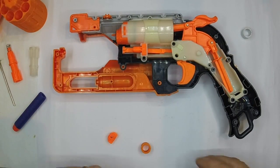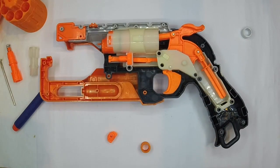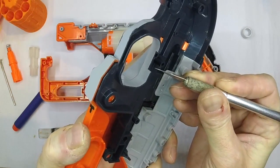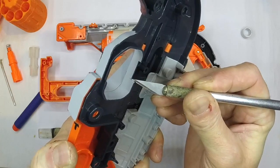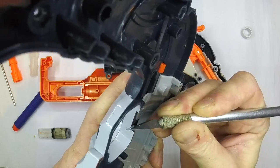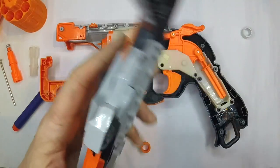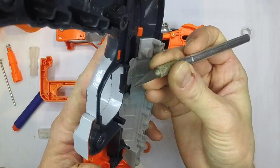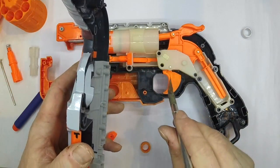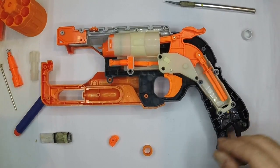Before we get carried away with the other parts of this mod, let's quickly investigate the trigger fix. What you need is a sharp knife. The first thing you're going to do is take this section here — this little piece by the end of the blade — and just shave a little bit off it. The more you shave off, the tighter your trigger is going to be, because the further forward it's going to move, the better it will engage with your sear.